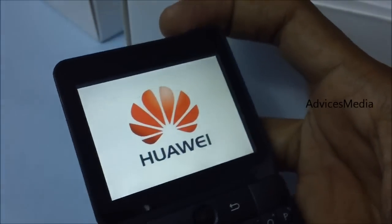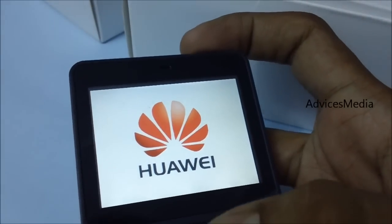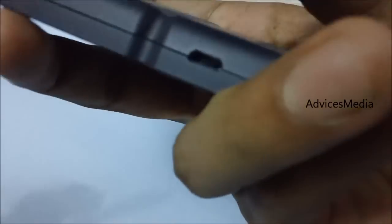The device vibrates while starting up, showing a Huawei logo. There isn't much battery in it, so we won't be charging it — we're still reviewing it.